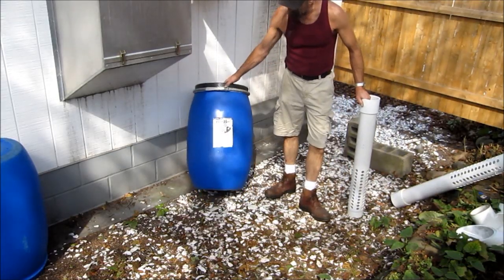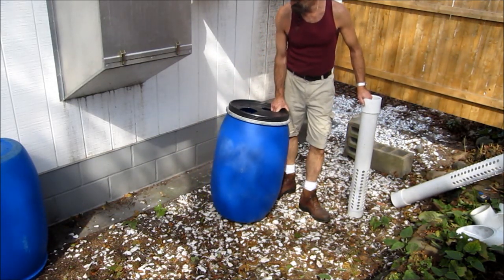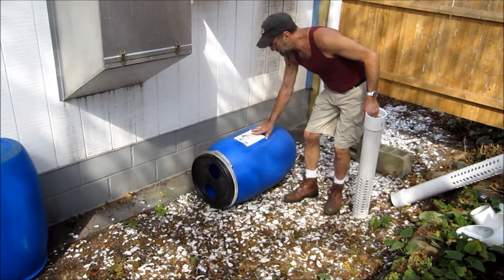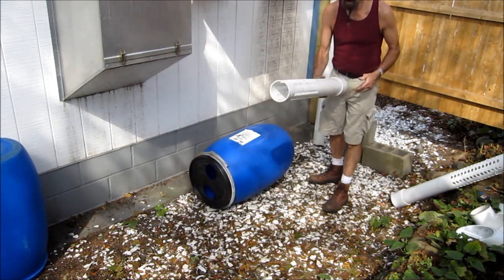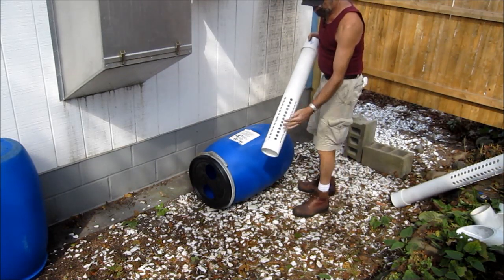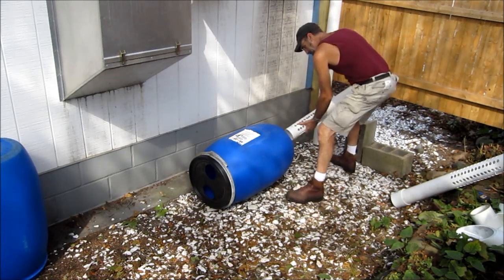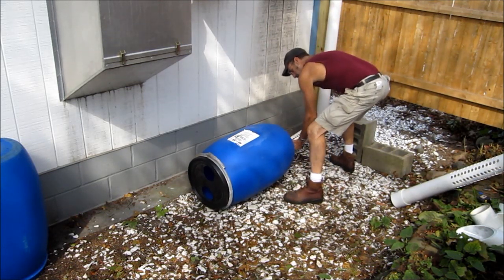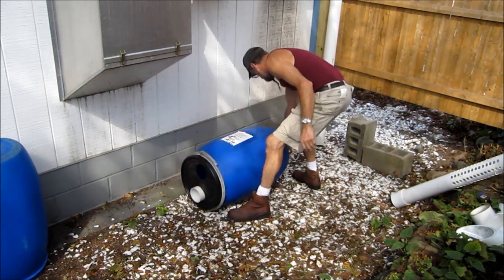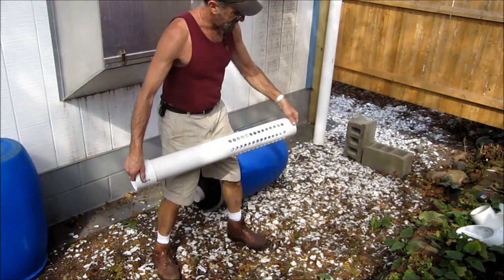We've got our bait barrel. We've already located these ports straight in line, so we don't have to take that apart. This is going to be the inlet, and you can see we've got our perforations. And the exit.